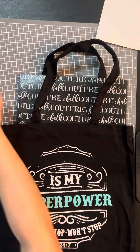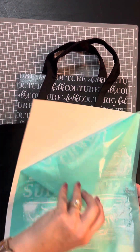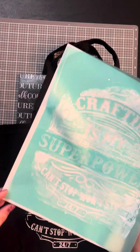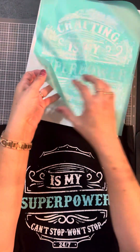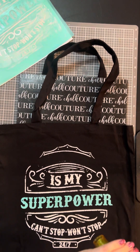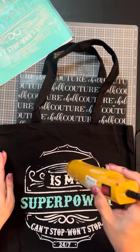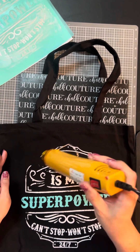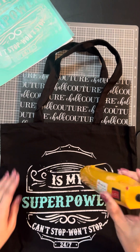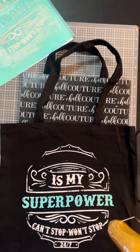That looks fabulous! I'm going to put this back on my backer sheet because I'm not quite ready to wash it yet. What I'm going to do now is dry the top part — you can kind of see where I made a little boo-boo, but that's okay. I'll dry it so I can put the next transfer down. Look how cute that is — I love it!